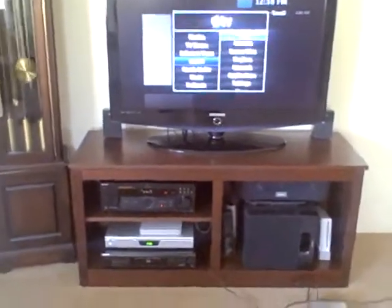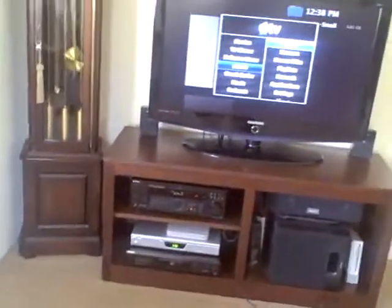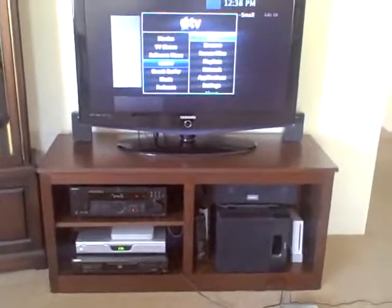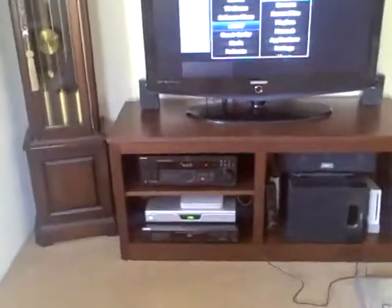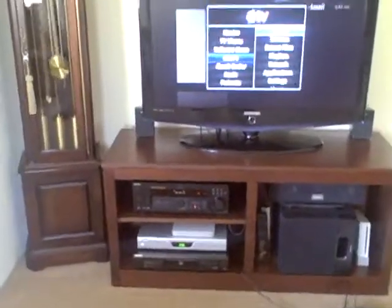I've been playing with this Apple TV for quite some time now, and my newest thing is I've been able to unlock the USB connection on the back of it. It's not my doing at all — it's basically an install from Neato TV, which is very nice to have.